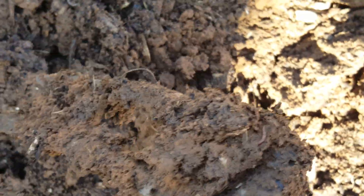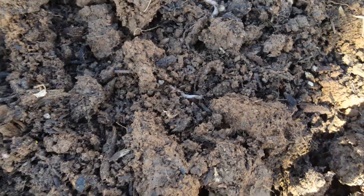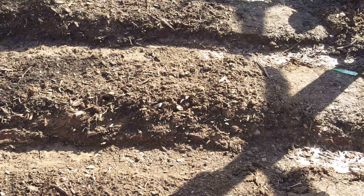Worms — all of these, there goes another one right here. Yeah, they're everywhere. It's pretty cool. There's one right down there. So all of these 55 tomato plants this week are going to start to get a new home, get new feed out here, and we'll post a picture as we go.